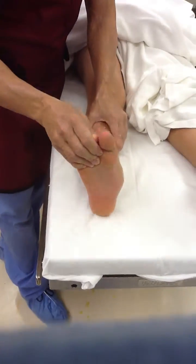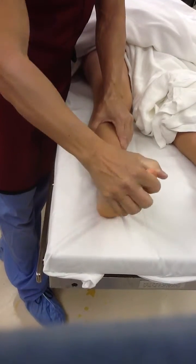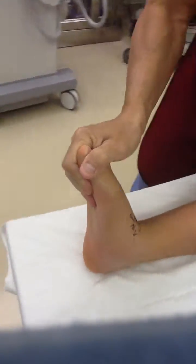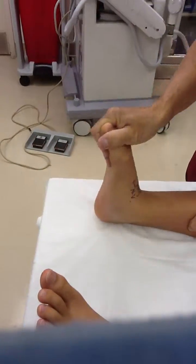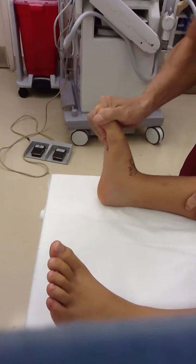Here's the incision that's made on the outside of the foot to put the implant in place. So it turns up and out.